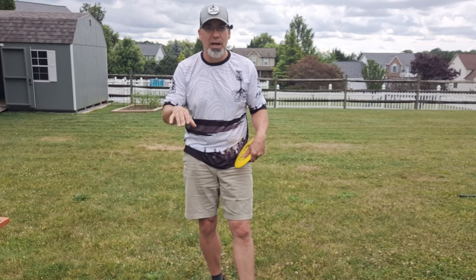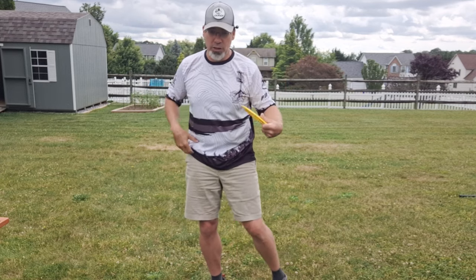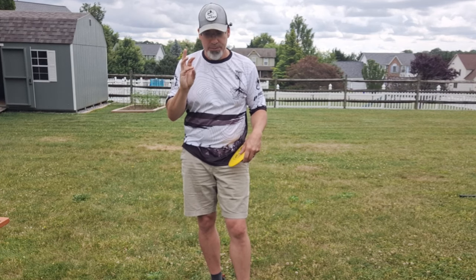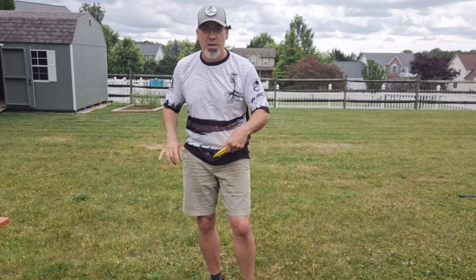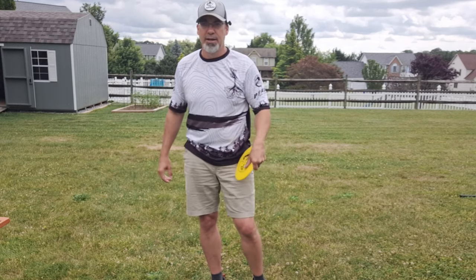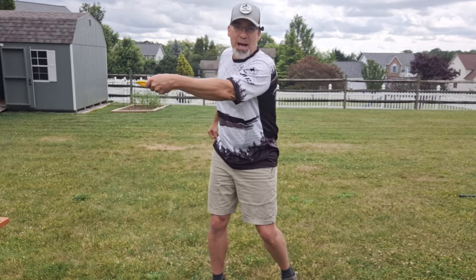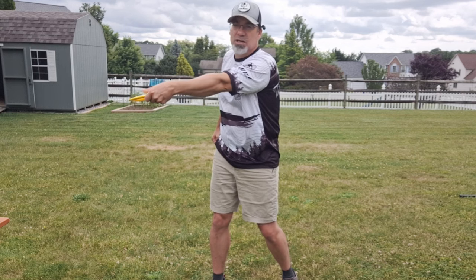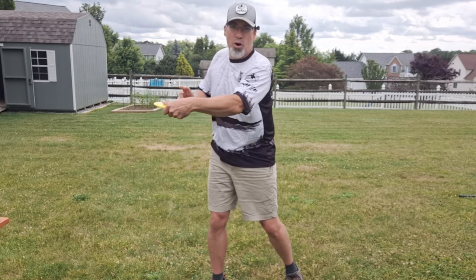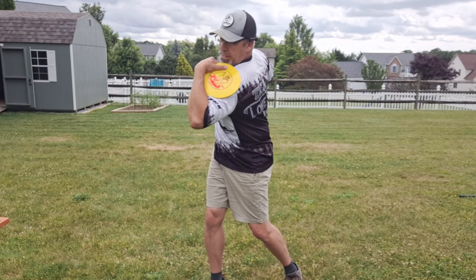You can use 'coil,' you can use 'backswing,' but don't use 'reach back' because you don't need to reach back. What you need to do is focus on coiling your hips back a little bit and then coiling your shoulders. If you watch Ricky, Calvin, and Kristen Tattar — they do not fully extend their arms. Calvin is here, Kristen is really bent, Ricky is a little more straight than Calvin but not fully straight. If they were focusing on reaching back, their arms would be straight. They're focusing on coiling.